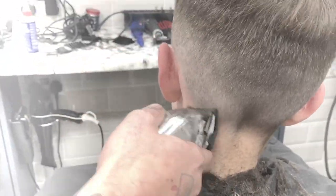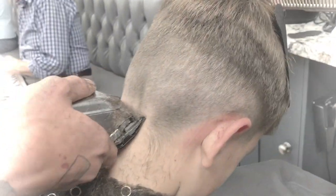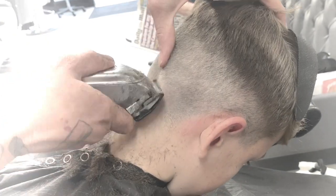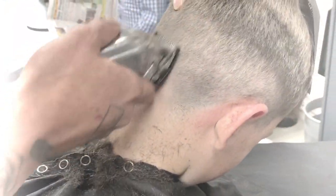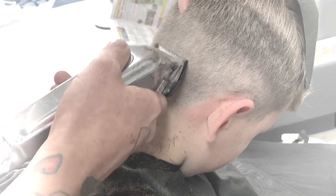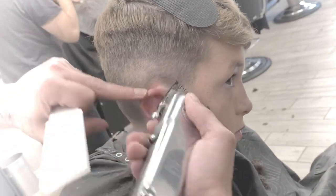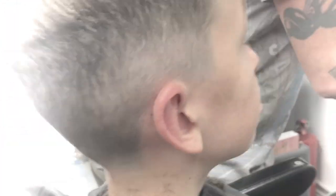I've just put on the grade 0.5 — or half — just working on the hairline now. His hair really does indent at the back, so when you get around to the back, always never worry about asking the client to put his head forward, because you really want to get into that indentation, just working close guard and open guard.